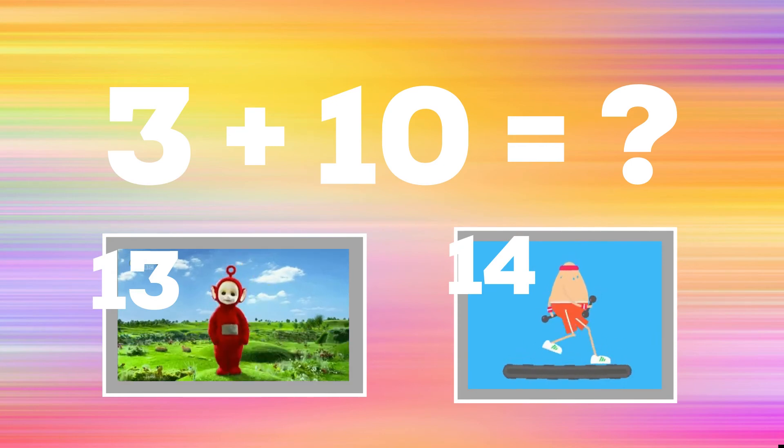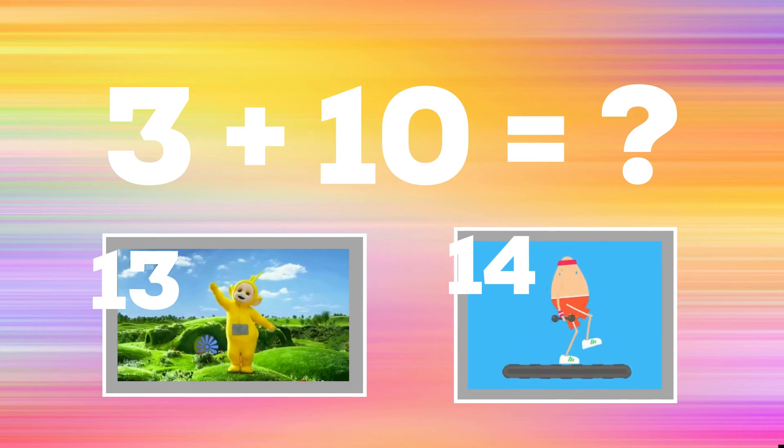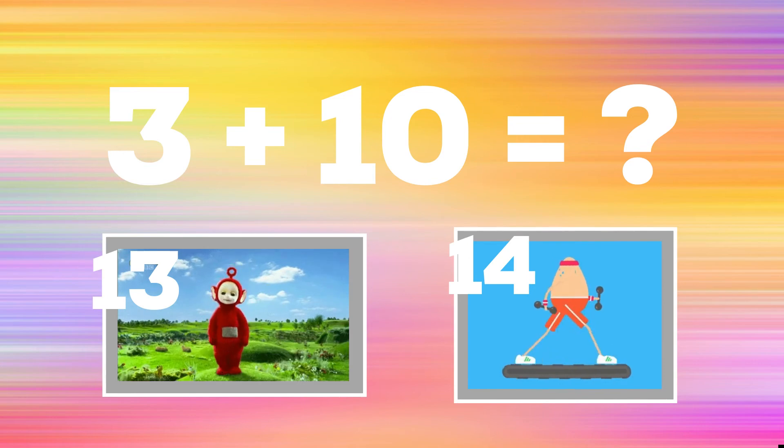3 plus 10 equals. If you think it's 13, copy the Teletubbies. If you think it's 14, walk in place.